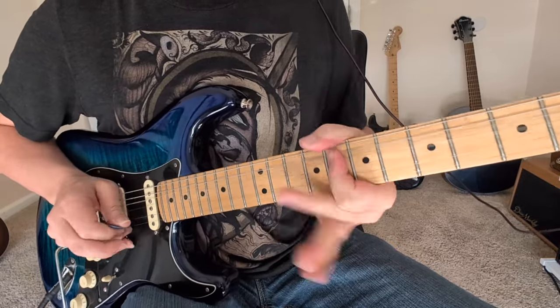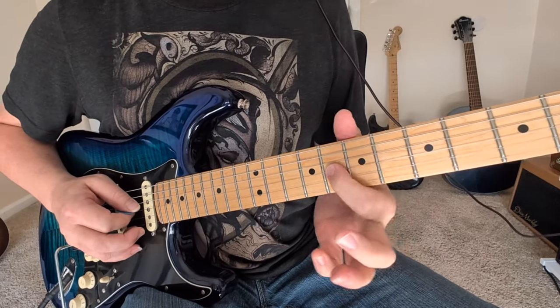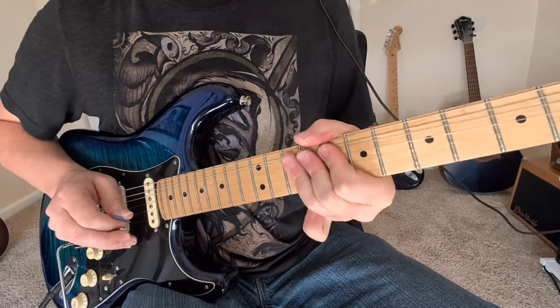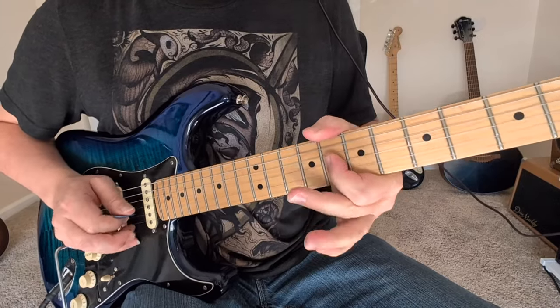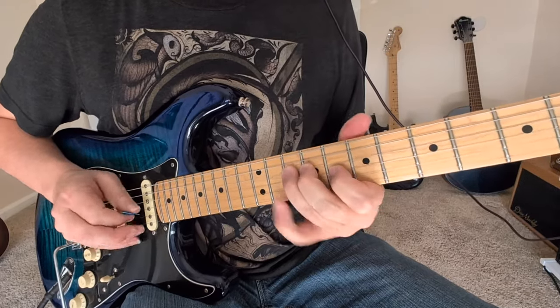Little hammer on. That can be a difficult bend until you get your first finger real strong to do that whole step bend with the first finger. So that was bend bend without picking it — just pick it once. Then pick it one more time to that 10 on the D string.